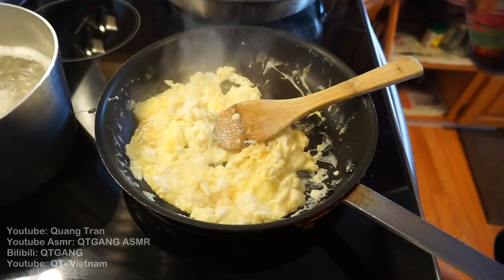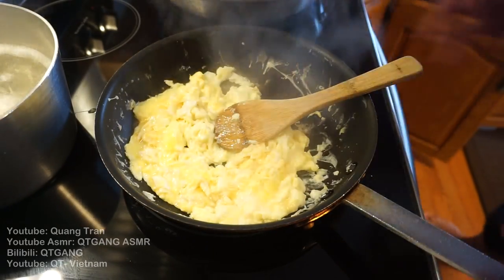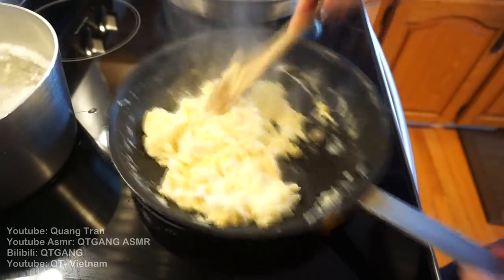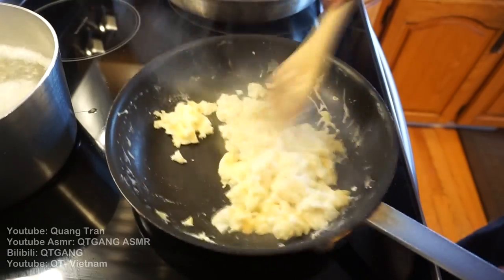Get a little fish sauce in this. Fish sauce and eggs, guys, will enhance your eggs. I promise you, give it a try — just a tad bit of it.